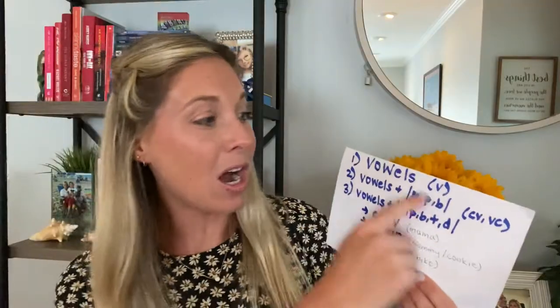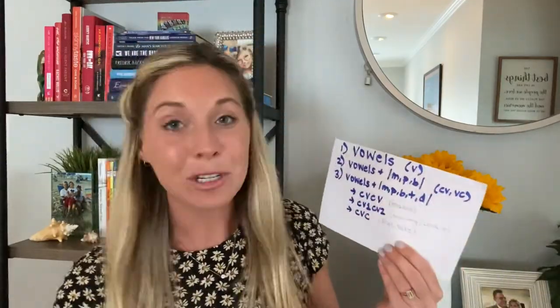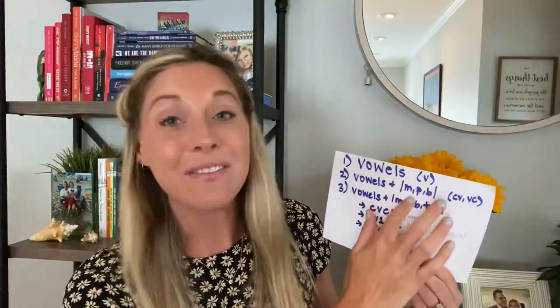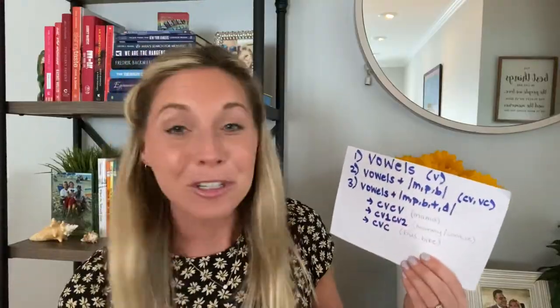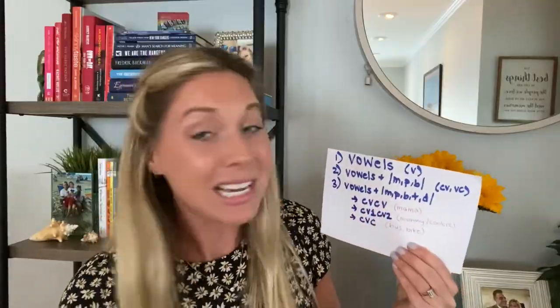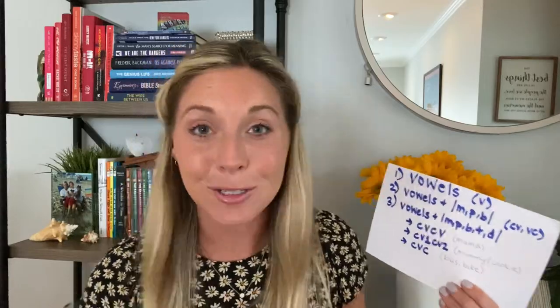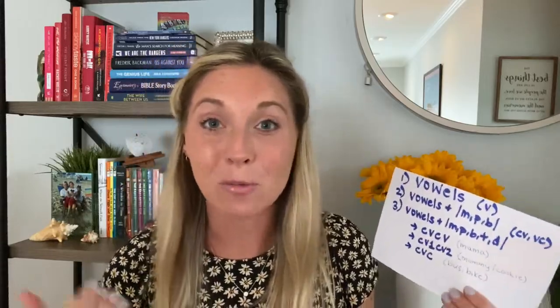So today we have — first we're going to talk about vowels, which was that first video. Anytime you see the V letter here it means a vowel, and the C letter means a consonant. We had that video for M, P, and B, and we're tagging right along here. We're going to talk about vowels, those M, P, B sounds, as well as the T and D sounds — the next two developing consonants in a child's speech repertoire.